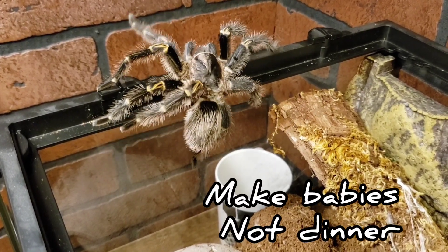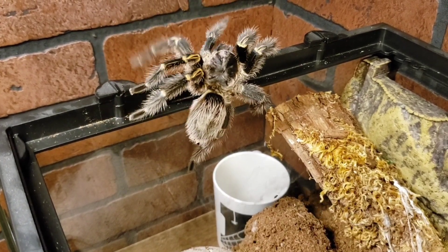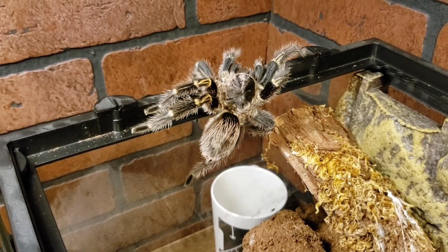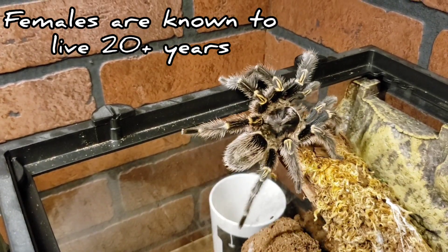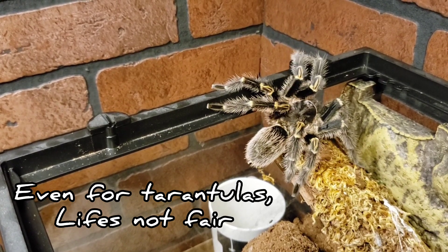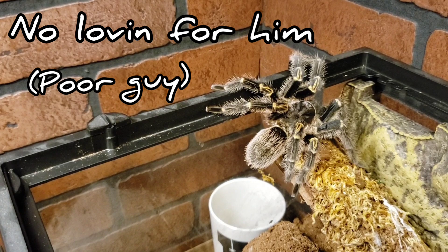He doesn't want to be dinner — he just wants a little love and to make some babies. But if a male is lucky enough to not become a meal, unfortunately males do not live as long as females. A male is only going to live five, six, seven years, where a female can live 20 years. It's not really fair, but it is just life.